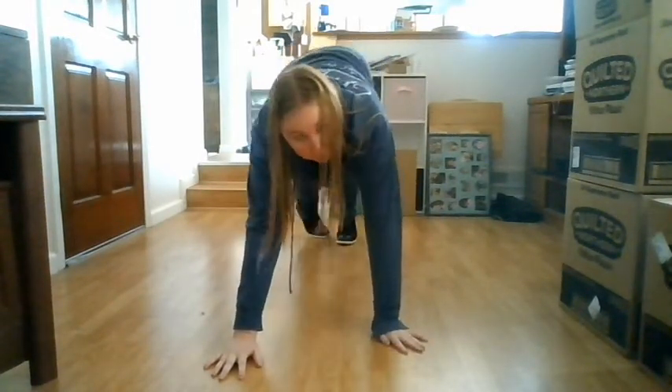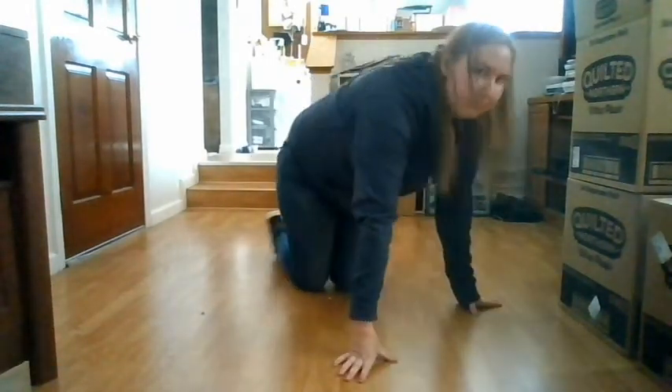I know I'm not even doing this correctly. It's very difficult for me. Let me show you from the side.